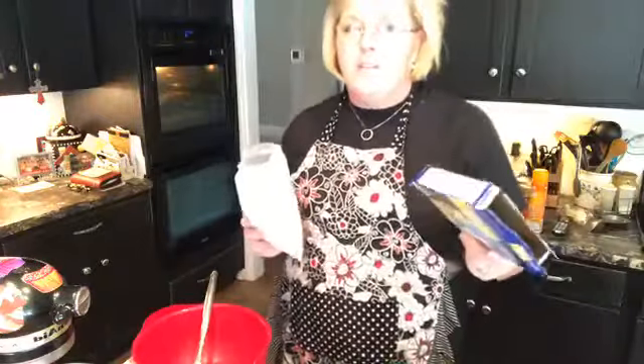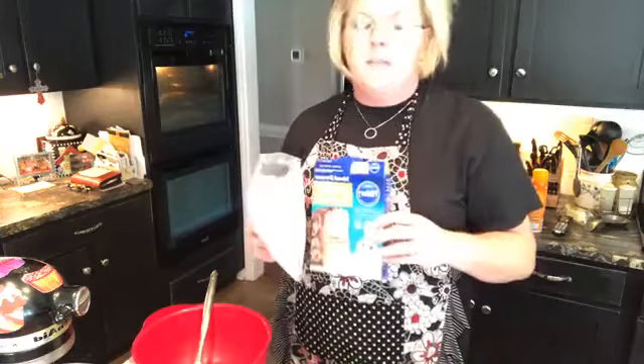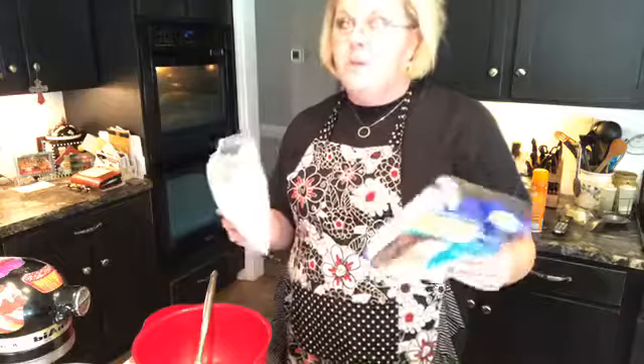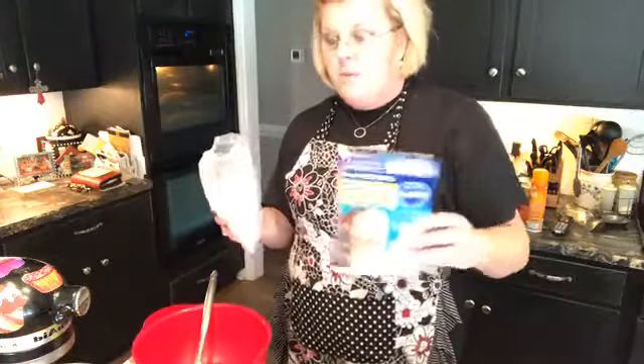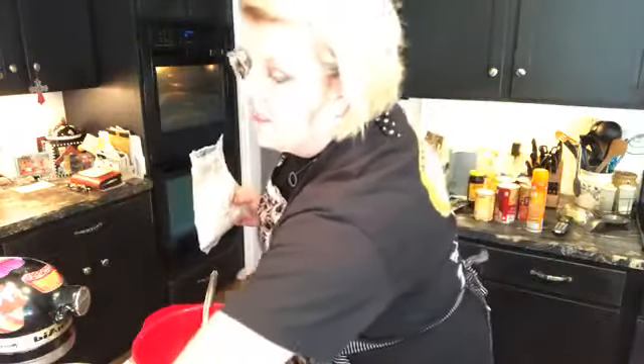So I picked Paula Deen's ooey gooey butter cake. If you've never made it, it is a great dessert — you can do lots of different varieties of it. Today I'm going to do the pumpkin variety. It starts with a box of yellow cake mix.